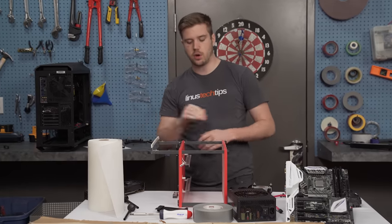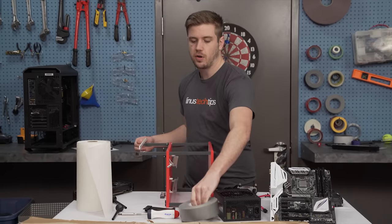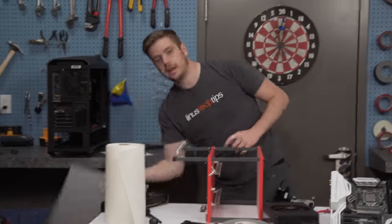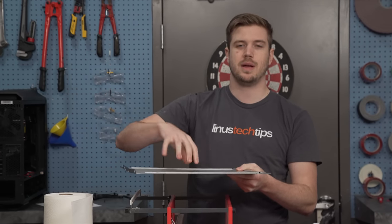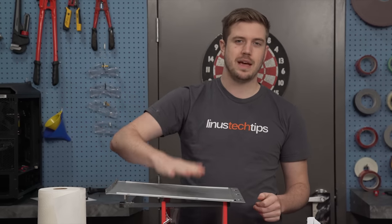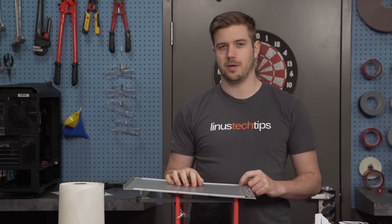There will be cardboard surrounding this on all sides and on the bottom, which will be duct taped together so that hopefully no heat can really escape that way. This guy right here — a case side panel — will go on the top. I'm going to chop it up a little bit, maybe get some holes in there so that it can vent heat out. And then the idea is you put a slice of pizza on here and your computer keeps your pizza warm.